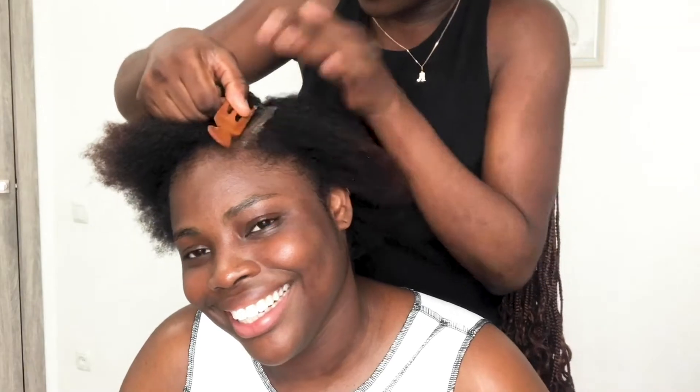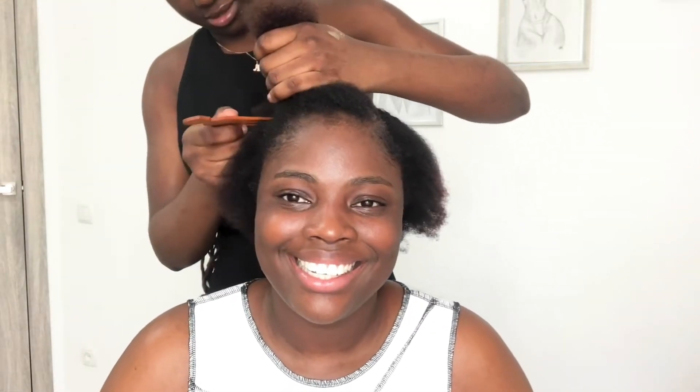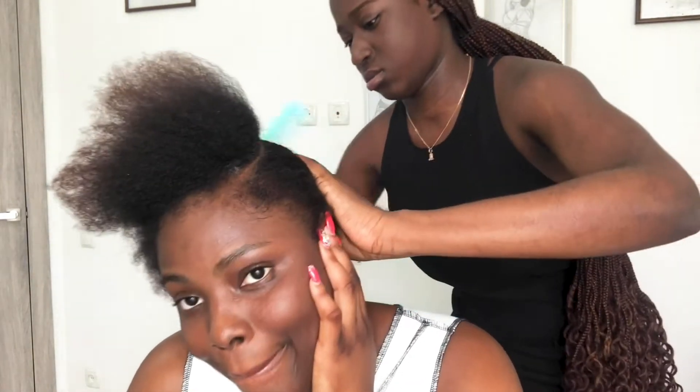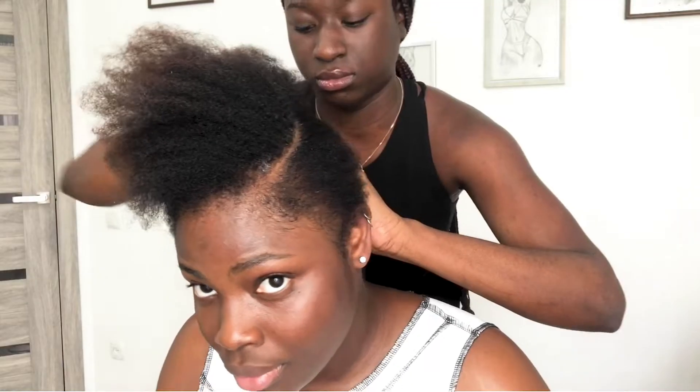Once she was done parting, she went ahead and took a big tooth comb to comb my hair smooth, then divided it into sections to comb through. She had to comb properly because we're not straightening, so the hair has to be completely free of tangles.